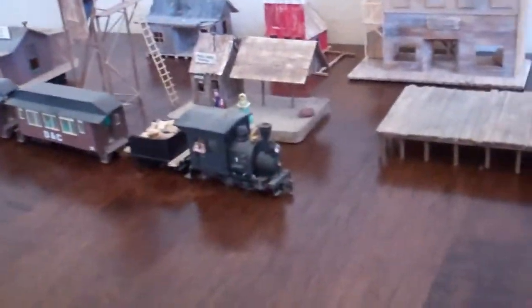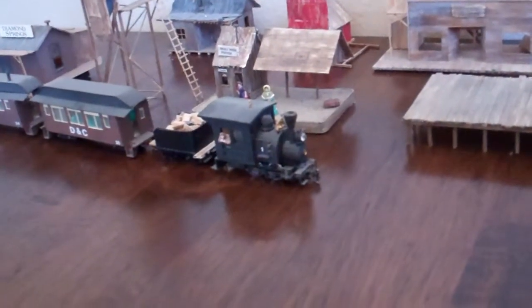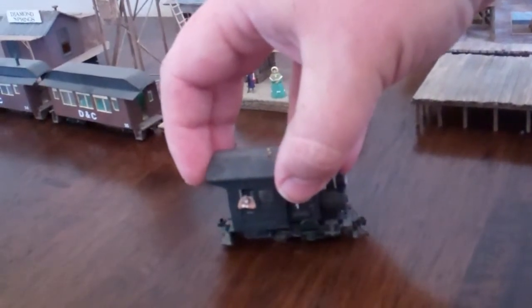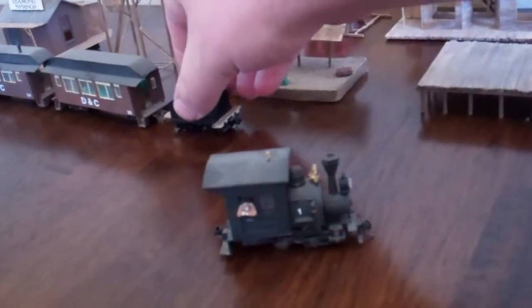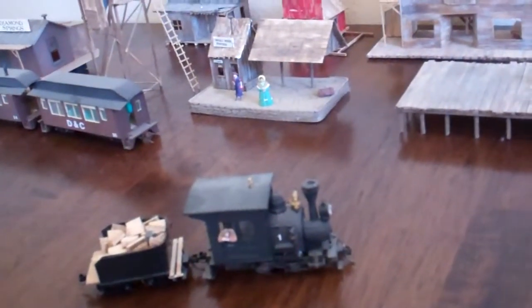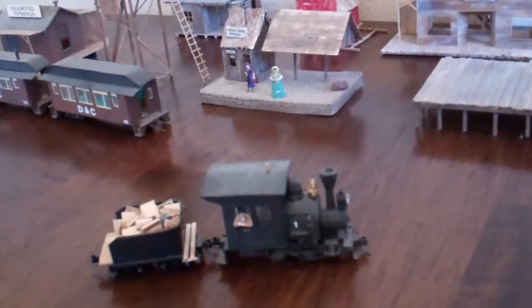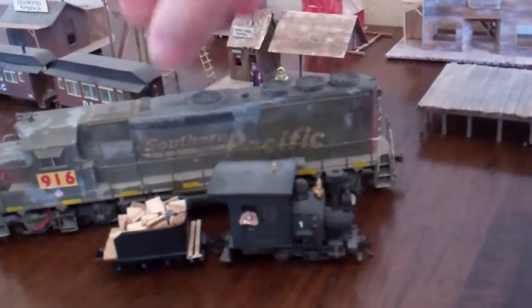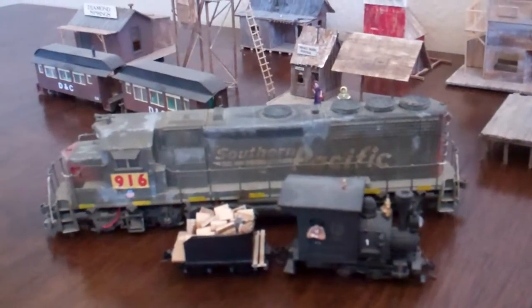To give a perspective of the size of the scale — other than seeing my giant hand in there — I'll show you one of my typical diesel engines that I normally model with, which is also standard HO gauge.